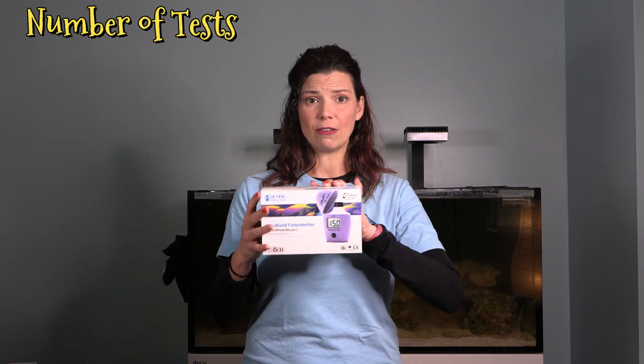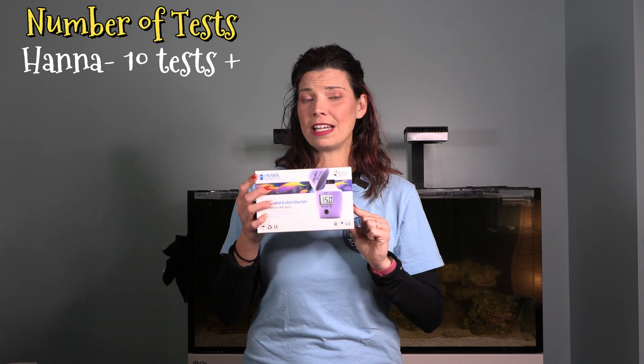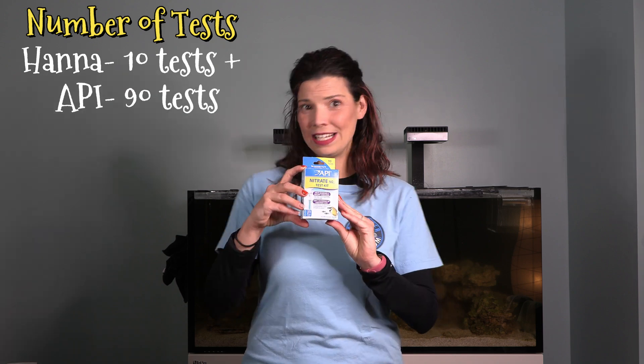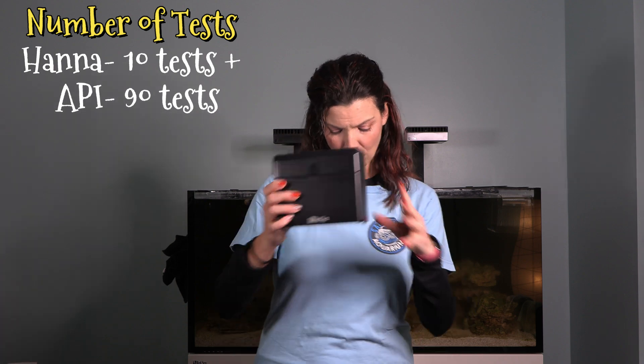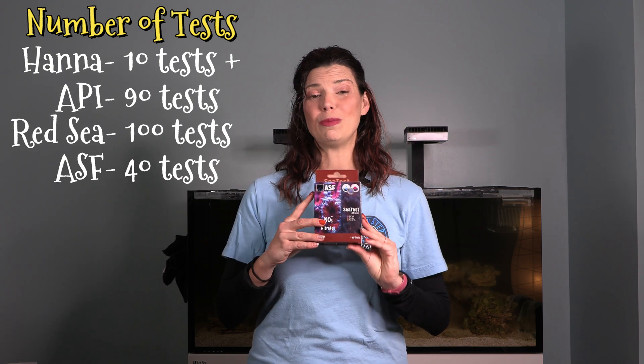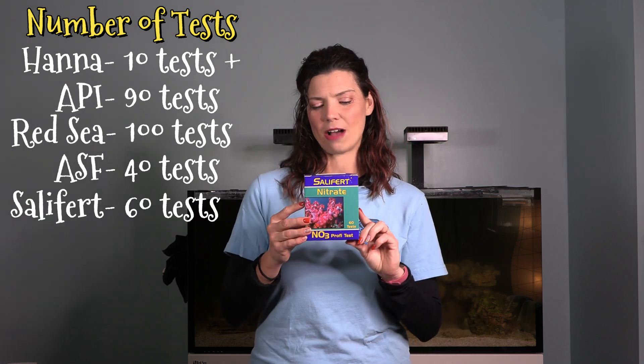Now, how many tests are you getting out of each kit? The Hanna Checker comes with 10 sachets or reagents for 10 tests, with an additional 25 sachets available for $16 more. The API gives you 90 tests, Red Sea gives you 100 tests, ASF gives you 40 tests, and Salifert gives you approximately 60 tests.